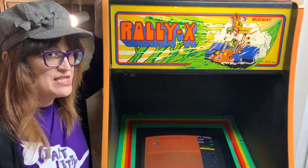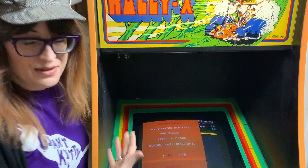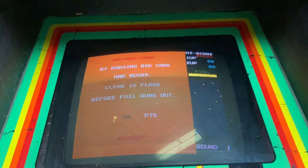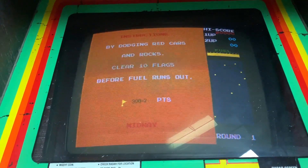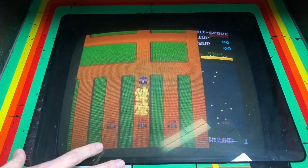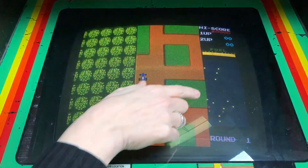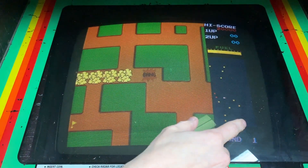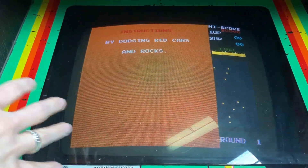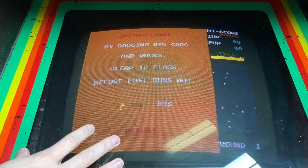The first thing I always like to do whenever I get a game is make sure it's working, and we're fortunate because the Rally-X is working, so that's a good thing. We're not going to go into too much about board repair on this restoration. But if we look at this monitor — I don't know if you can hear that — it's got a slight hum and there's a little bit of a wave to it. It's not quite filling up the entire screen and the overall appearance size-wise, orientation-wise, and color is not great. What this means is the monitor is going to have to get recapped.